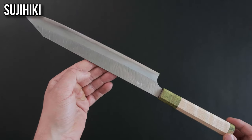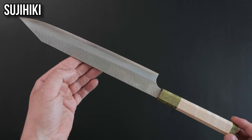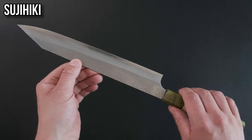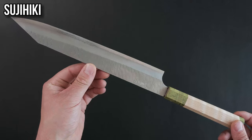The sujihiki. The word itself translates to flesh slicer, which is quite apt as this knife is for just that — slicing flesh. Whether it's raw or cooked, its long blade makes it easy to make long drawing strokes and avoid having to saw through ingredients.